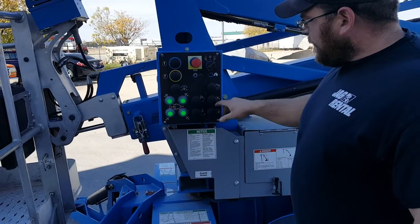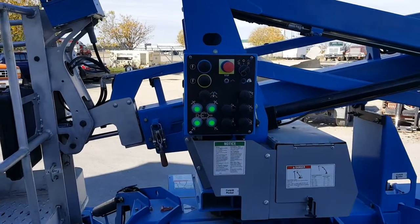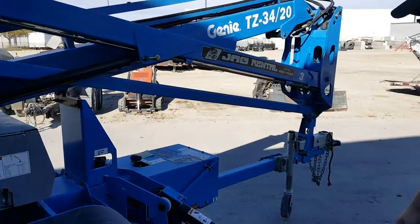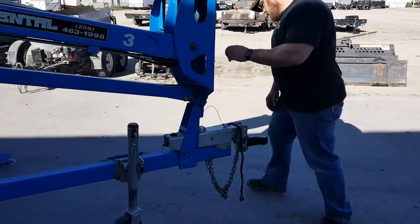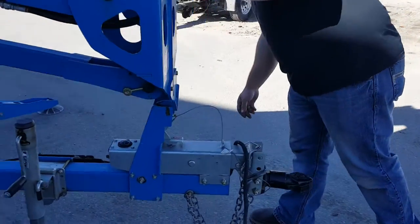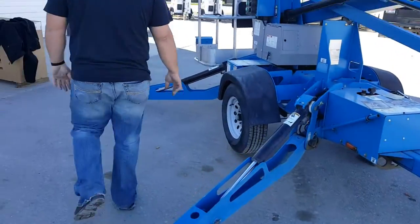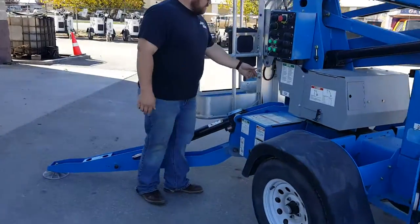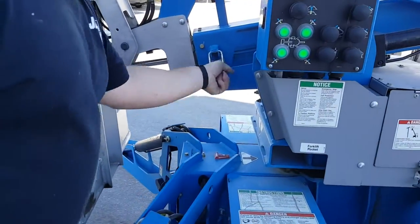You can control some of the other functions from down here if you'd like. There are a couple of safety pins that we need to remove before we can operate the machine. We've got a safety latch right here — just pull that up.